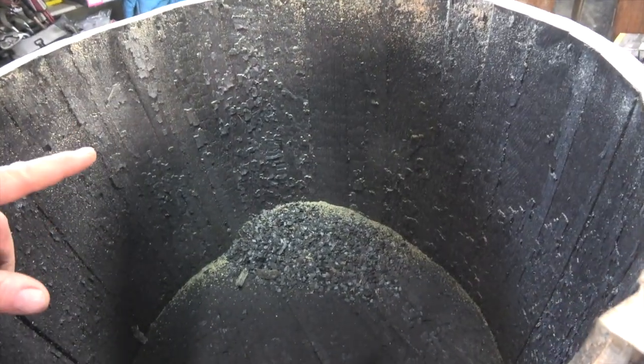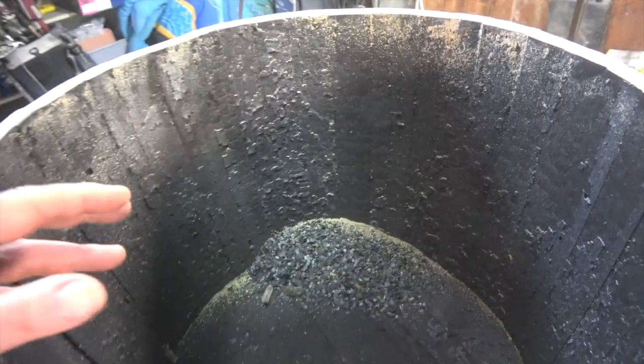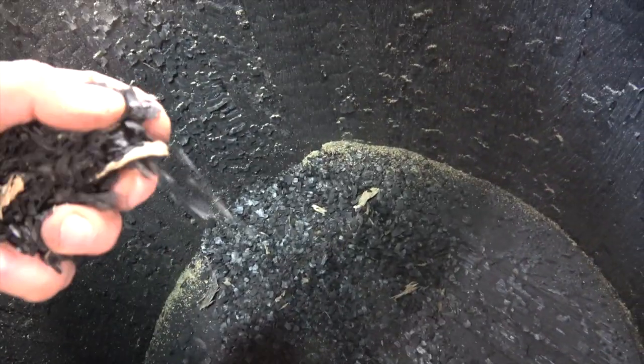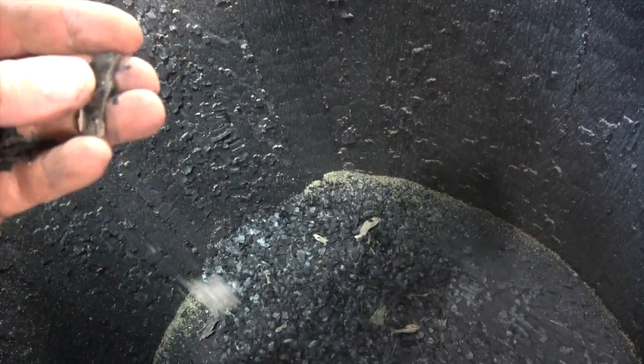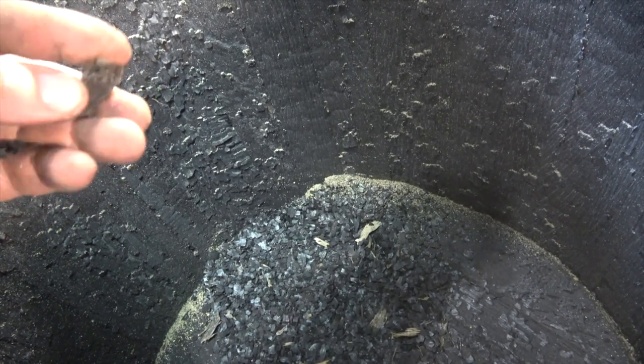If you've ever wondered what the inside of an empty whiskey barrel looks like, it looks like this. The inside walls have been burnt with flames to give the whiskey that smoky flavor as it matures. These are whiskey-infused charcoal pieces that have fallen off the wall — aside from smelling lovely, I don't know any good purpose for reusing these.